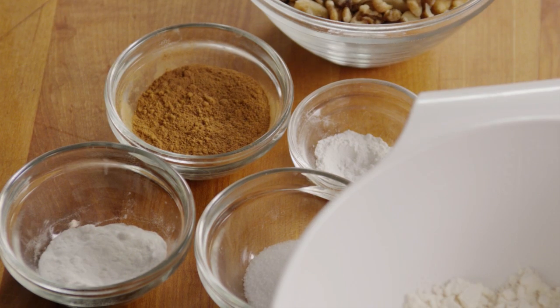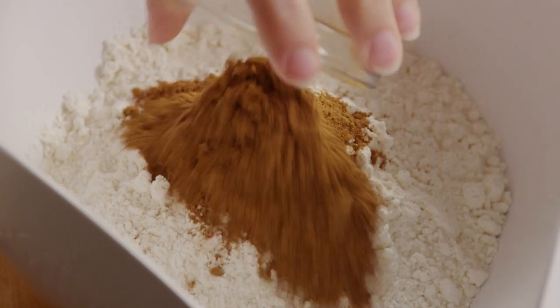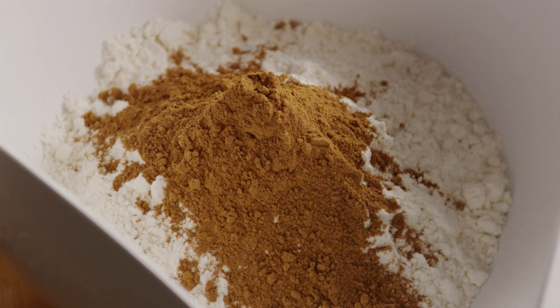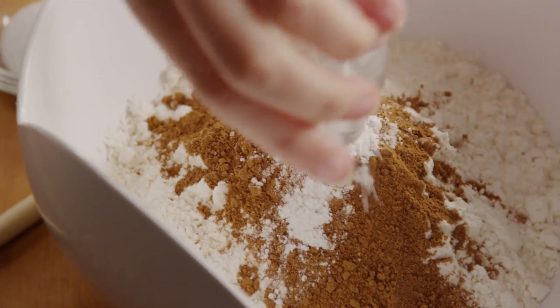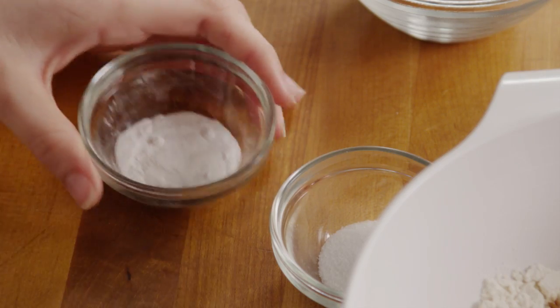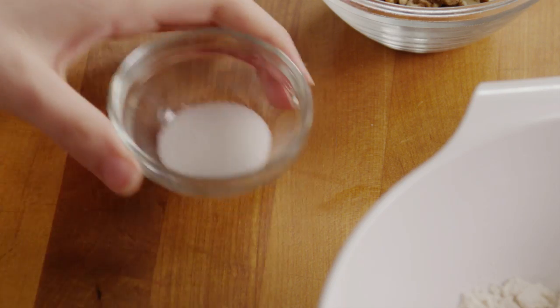Then mix together the dry ingredients. In a separate bowl, combine three cups of all-purpose flour, three teaspoons of ground cinnamon, a quarter of a teaspoon of baking powder, one teaspoon of baking soda, and one teaspoon of salt.